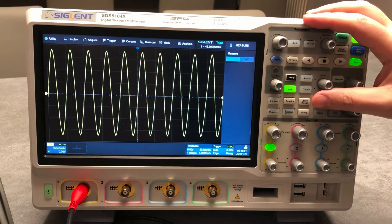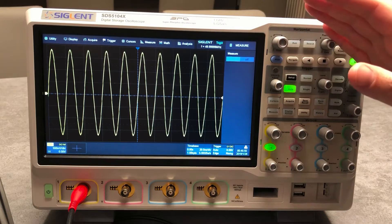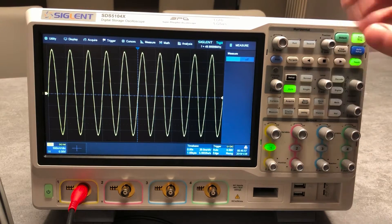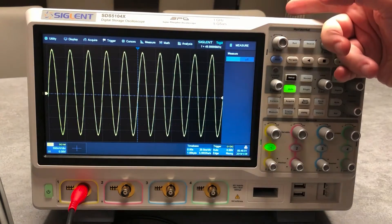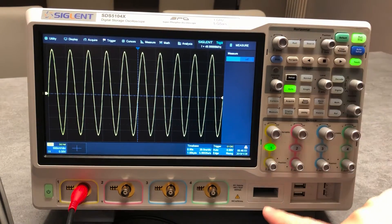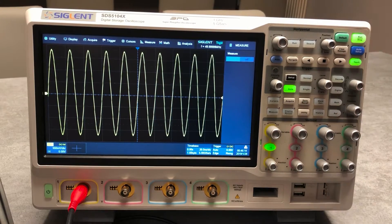As mentioned, this is the new SDS 5000 series. Overall, in the datasheet you will find six model bandwidths: 350 MHz, 500 MHz, and 1 GHz. It comes in two and four channel versions, plus external trigger on the back side, along with access for the logic probe, two USB ports, and the reference for calibration.